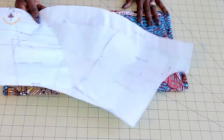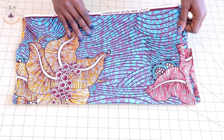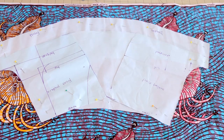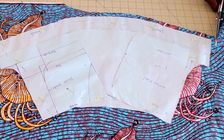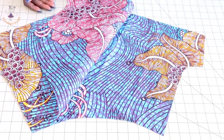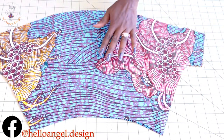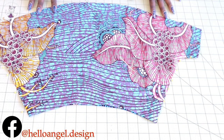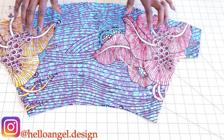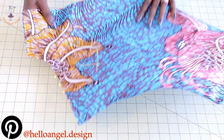The pattern paper is cut out. This is my fabric — I'm using African wax fabric, but you can use any fabric of your choice. Pin your pattern paper onto the fabric. I've added seam allowance on the fabric, so go ahead and cut it out. Both front fabric pieces are facing each other. Pin all the way to the crotch line, then take it to your sewing machine and top stitch with one centimeter seam allowance.